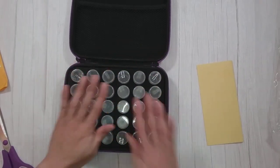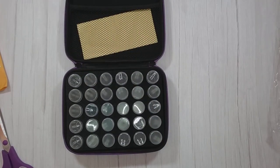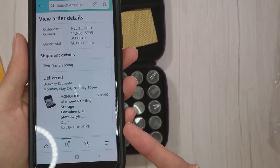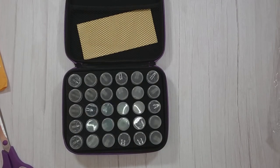So here is another storage option. The reason I got this one is — normally it is $18.99. Let me scroll down to show you the pricing.